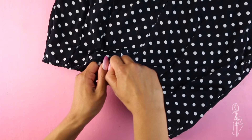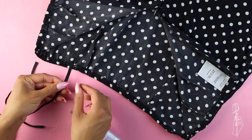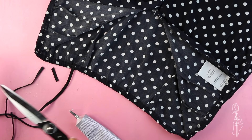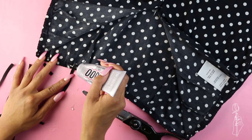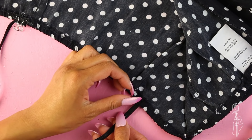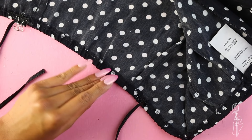First, cut two pieces of elastic that fit over your shoulders. I then opened the skirt and added a drop of glue in the inside of the waistband. Next I placed one end of the elastic on top. This next part is optional, but for some reason I felt it would be more secure if I added a piece of elastic over the elastic end — so I added glue across the elastic end, cut a small piece of elastic, and placed it on top. Hold everything in place with a binder clip afterwards, then repeat to the other side.